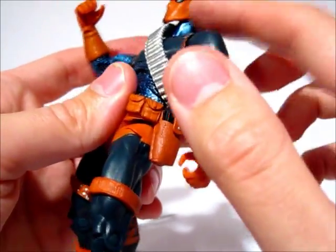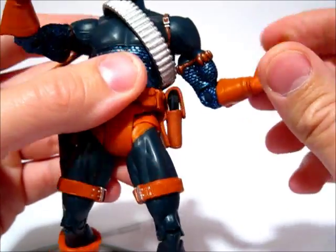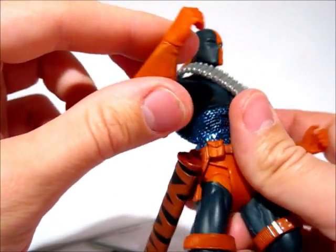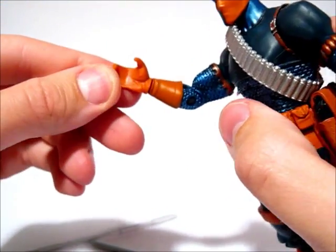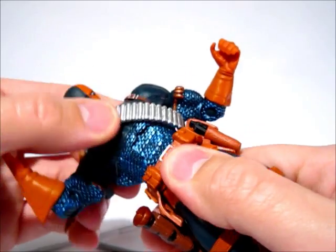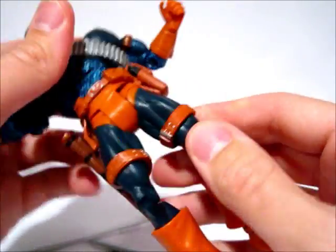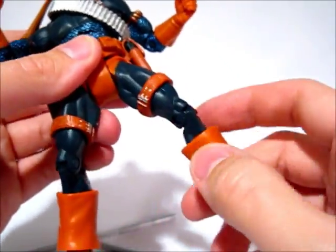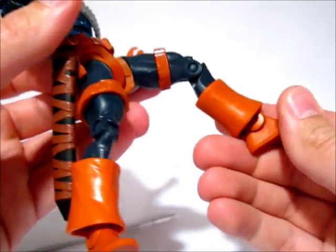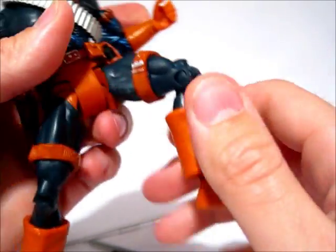On to the figure itself — standard DCU articulation everywhere: ball joint shoulders, bicep swivel, single jointed elbow, wrist articulation (mine's stuck, but it does rotate on both sides). The hands are really soft and not quite the same color as the painted orange. Ab crunch, waist articulation is really tight but it's there. Standard hip in and out front to back. Thigh swivel is actually pretty nice because it's hidden by the belts. Single jointed knees, no shin articulation, and regular single jointed ankles with no rocker.